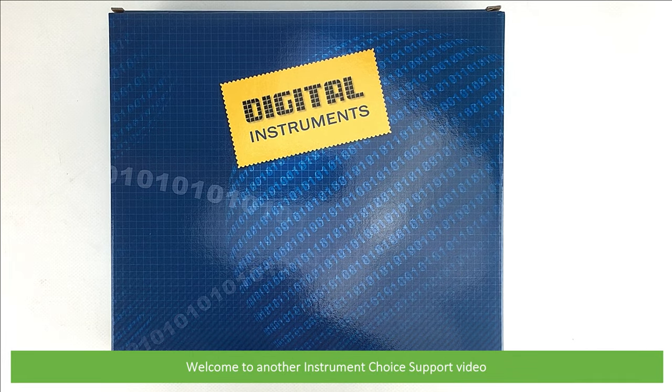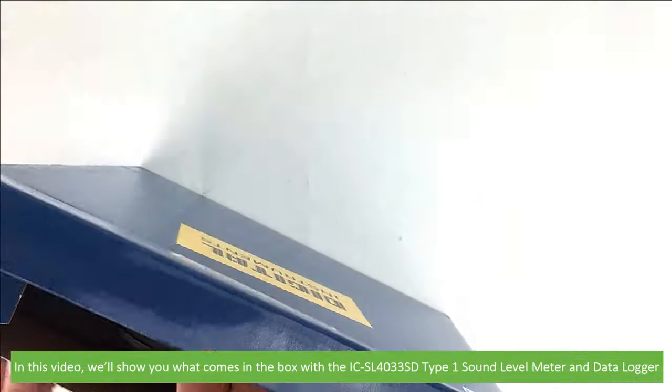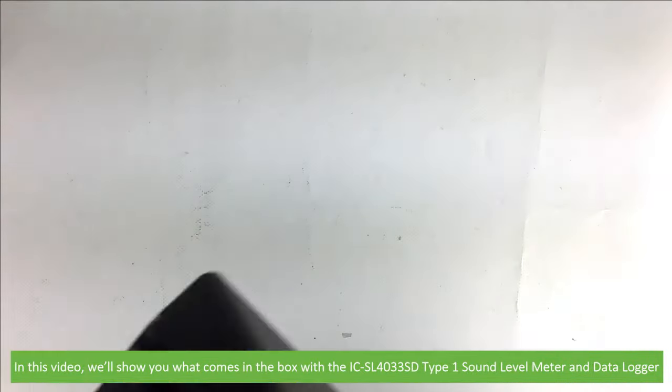Hi and welcome to another Instrument Choice Support video. In this video we'll show you what comes in the box with the ICSL4033SD Type 1 Sound Level Meter and Data Logger.